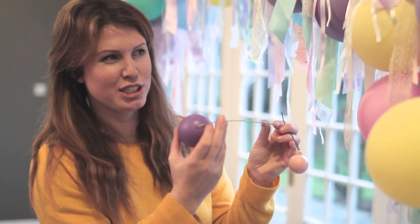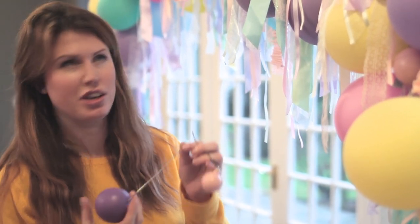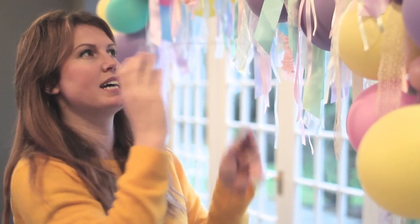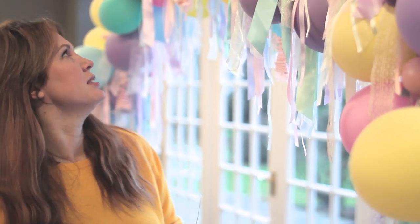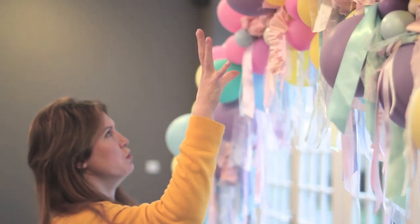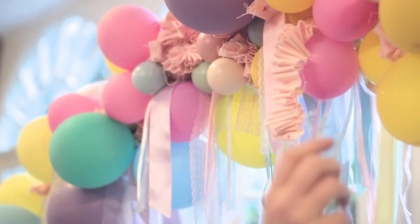I would suggest securing them properly — we've done this to show you how to make it, so I've just poked them in. But if you're going to have this up for a day, spend a little bit more time securing the wire onto the frame. After that it was still a little bit gappy, with a lot of small things going on which meant more gaps.